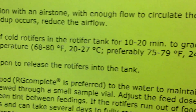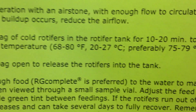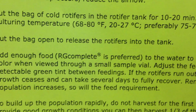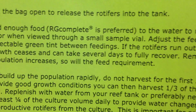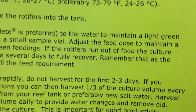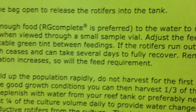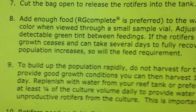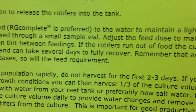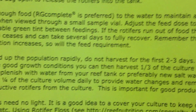Put the bag of cold rotifers into the rotifer tank for 10 to 20 minutes to gradually warm to culturing temperature. Cut the bag open to release the rotifers into the tank. Add enough food — the RG Complete, that's the bottle I just showed you — to the water to maintain a light green color when viewed through a small sample vial. Feed to maintain a detectable green tint between feedings. If the rotifer culture runs out of food, growth ceases and takes several days to fully recover.